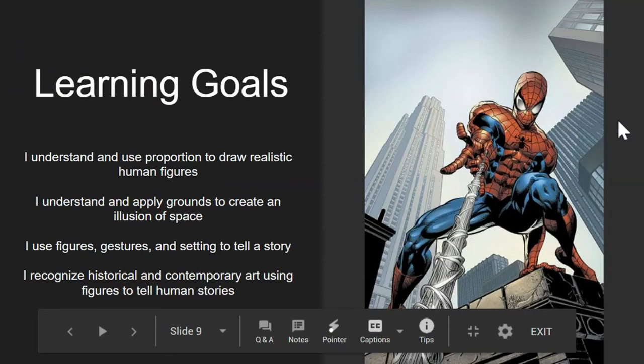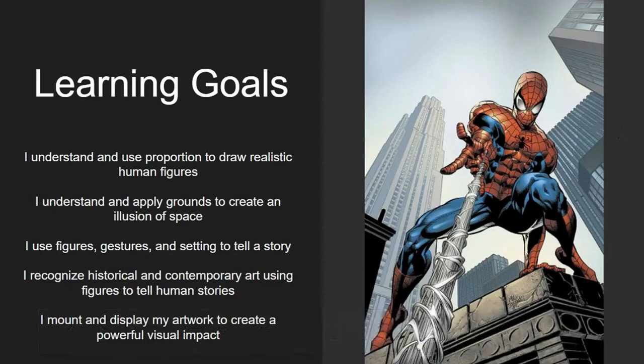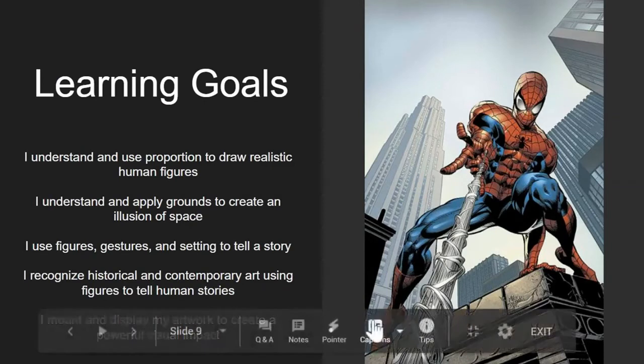For this unit, we are trying to understand and apply proportion to make realistic human figures. We are also trying to understand and apply grounds — a foreground where things are close to us, a middle ground where things are not so close, and a background where things are very far away. We create the sense of grounds by using those four techniques we just discussed.